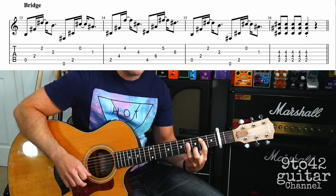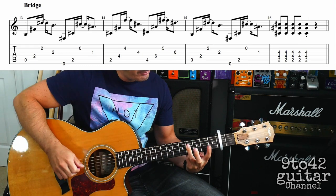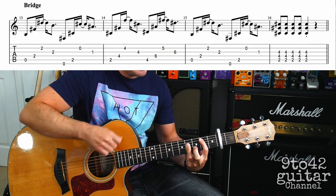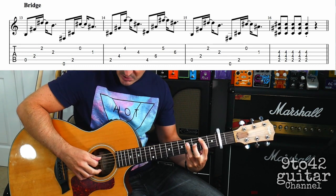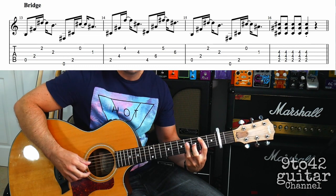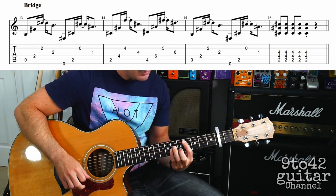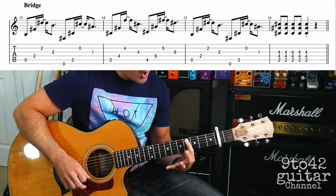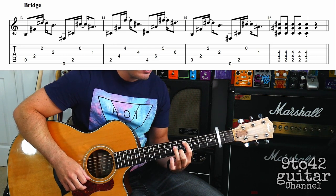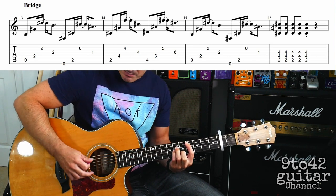It's going to go up to a B chord — I'm using my third finger flat across the D, G, and the B strings on the fourth fret, and my first finger on A2. You do a similar pattern to the A chord: A string, D string, B string, and then G. Then you're going to go up to a C sharp minor, which is just your first finger on A4, second finger on B5, third finger on D6, little finger on G6, and do the same picking pattern.